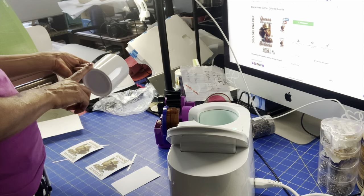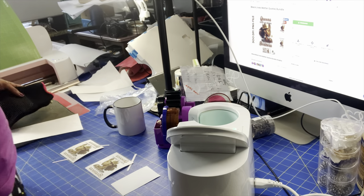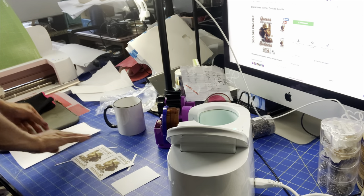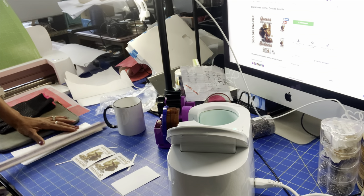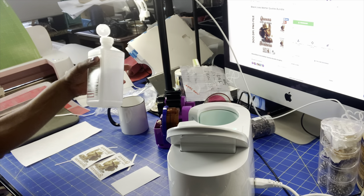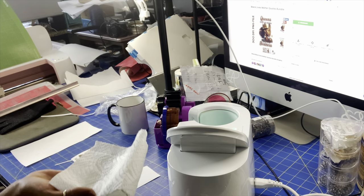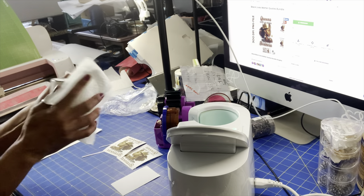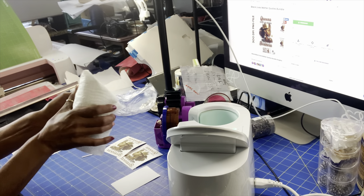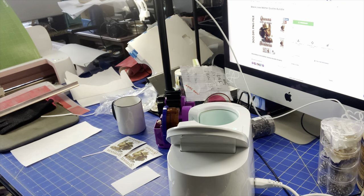First things first — I got my heat gloves and my butcher paper, because we are dealing with sublimation and you don't want ink to go everywhere. Let me cut this down to size because it's still a little bit too big. Here goes my alcohol — I just have a paper towel and I'm going to pour some on and rub my mug down. Now make sure that before you put any paper close to it, make sure that the cup is dry. Alcohol evaporates very quickly in the air, so just make sure, and don't touch your mug again.